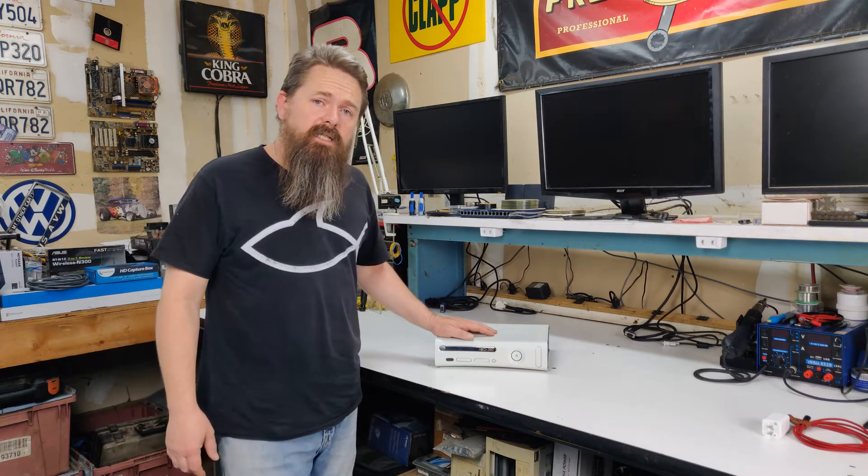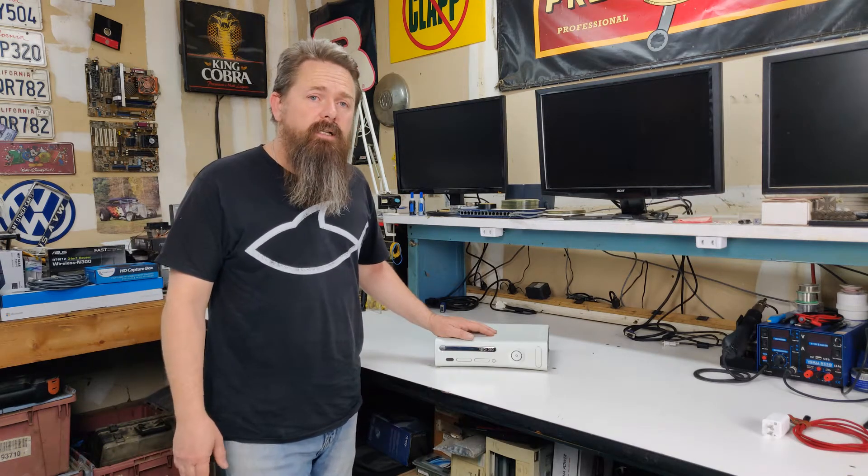Disassembling an Xbox 360 may seem intimidating, but there's really not much to it. Let me show you how it's done.